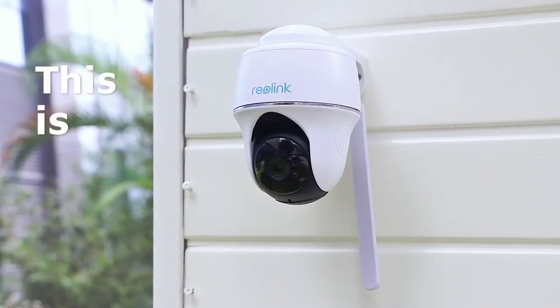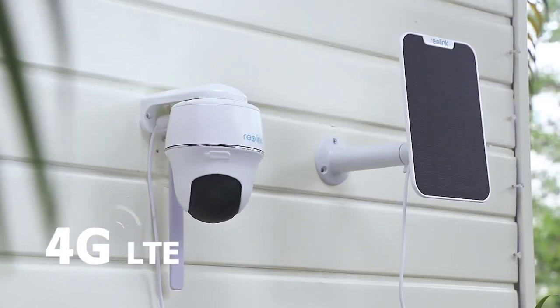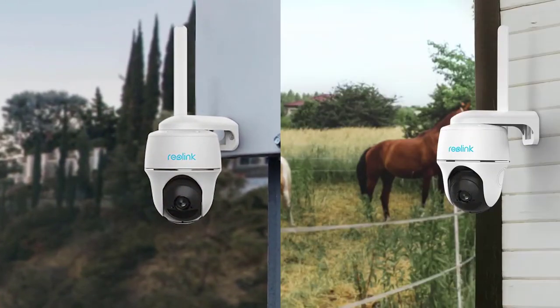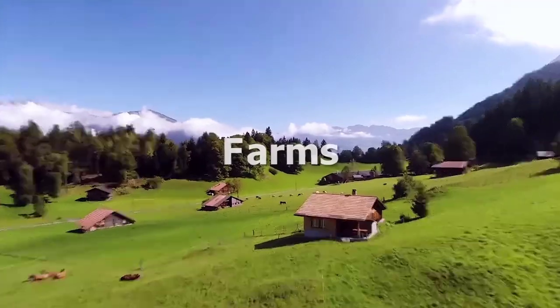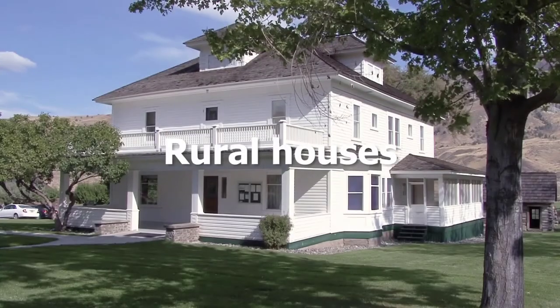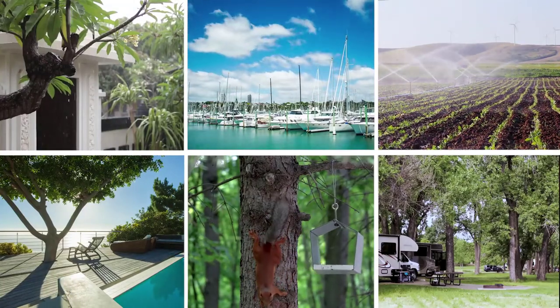This is Reolink GoPT, a 4G LTE pan-tilt security camera working with no Wi-Fi, no power. It's completely wire-free, weatherproof, and goes wherever you go. It monitors your off-grid barns, farms, campsites, building sites, rural houses, in the middle of fields, up the side of mountains, and pretty much anywhere.